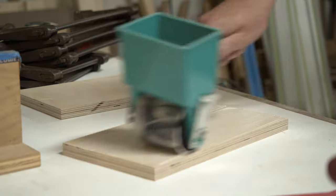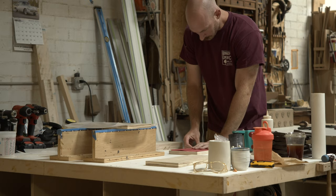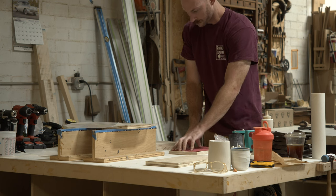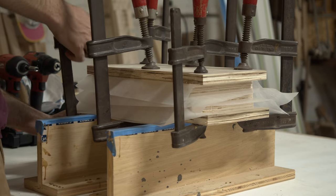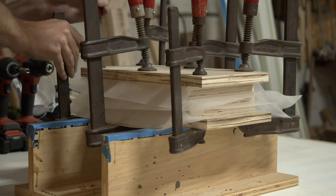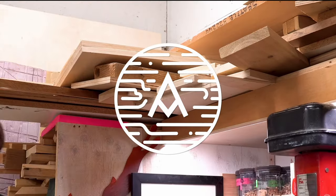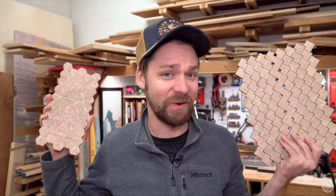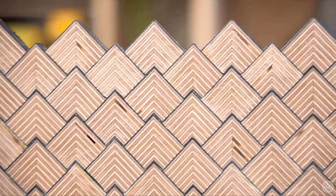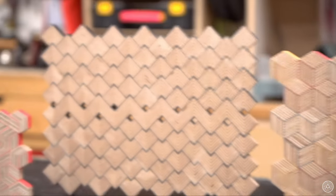I wanted to use this pattern plywood idea that I saw for the lid of the stash box, and that's what I'm beginning the process of making right here. This whole idea for the pattern plywood top actually came from a YouTuber I watch named Michael Alm. I really recommend you guys check him out — he's a fabricator, woodworker, and YouTuber who has a ton of tips, tricks, and secrets that he very generously shares with his YouTube community. I highly recommend you go over there and give him a watch.